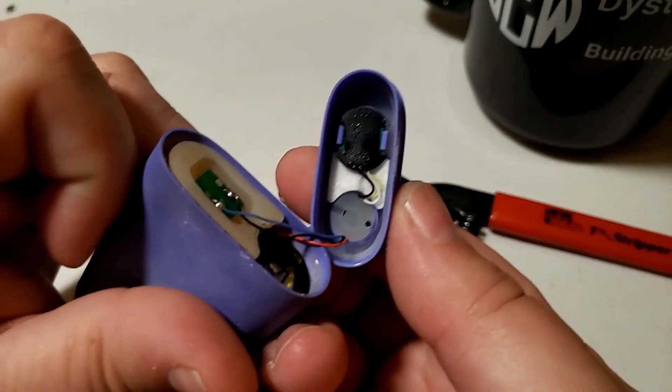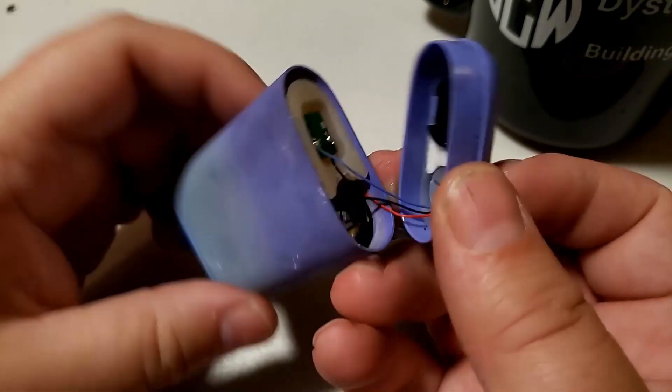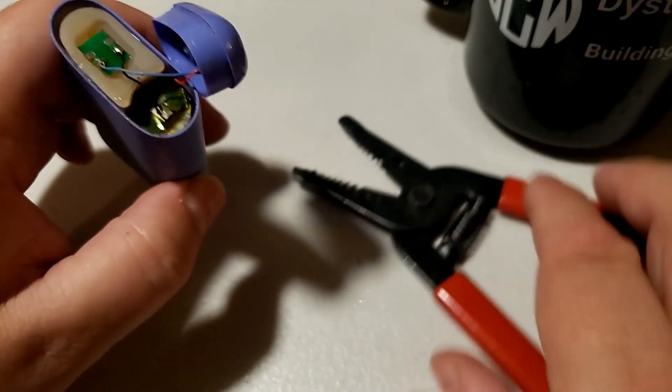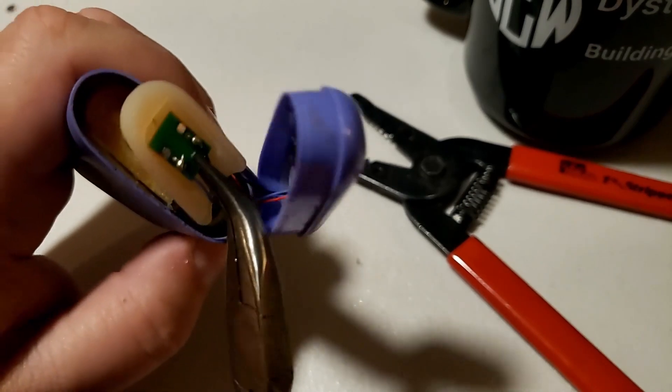There's the USB. It's just got a couple of wires going over here to the sensor. Otherwise, this is going to look a lot like our other vapes.